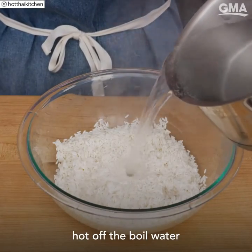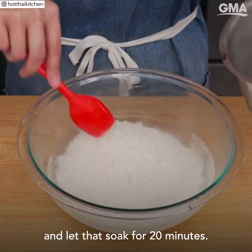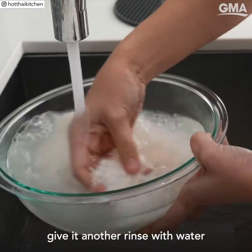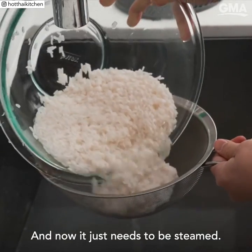Then cover with hot off-the-boil water, submerging it by about an inch, and let that soak for 20 minutes. After soaking, give it another rinse with water, let it drain, and now it just needs to be steamed.